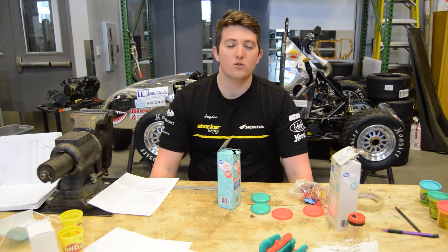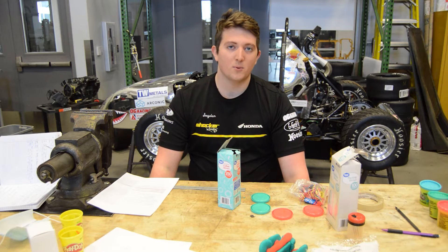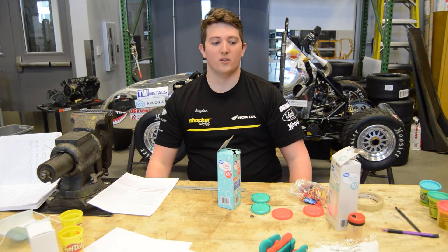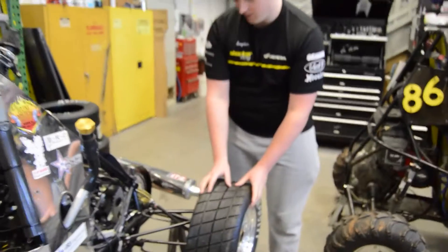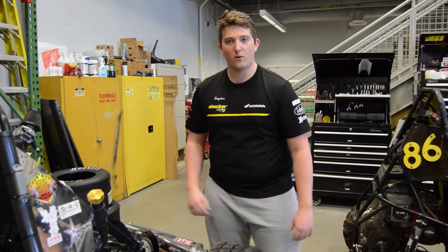At this point, you should have learned about some of the simple machines involved in building this. One of the simple machines that we use a lot is the wheel and axle. Right here is the wheel and here is the axle. This basically is what makes the car go wherever we want it to.